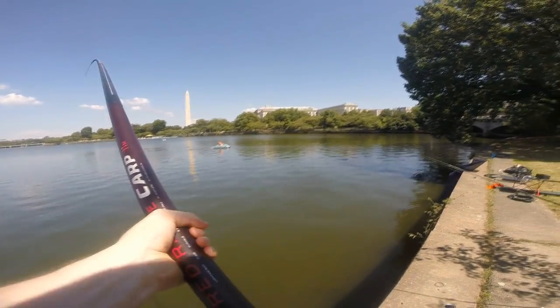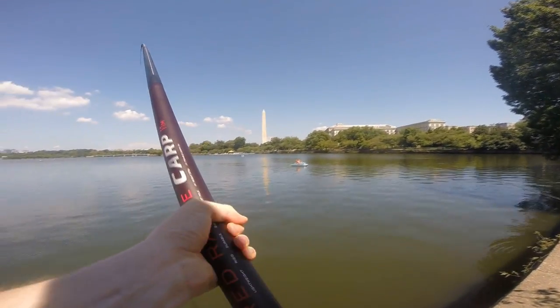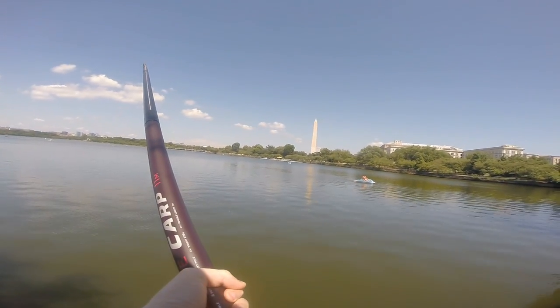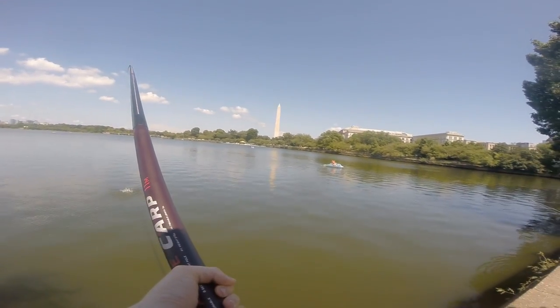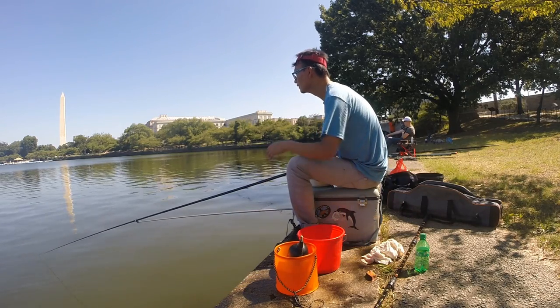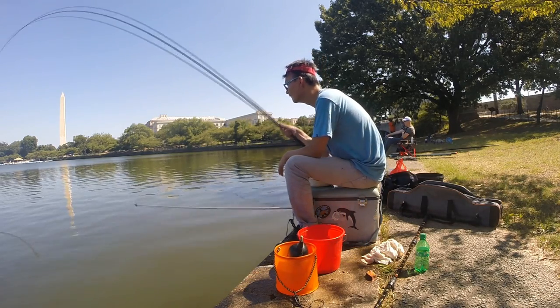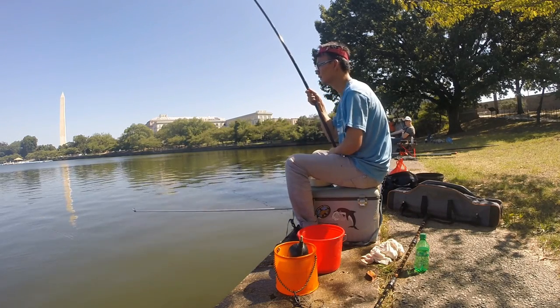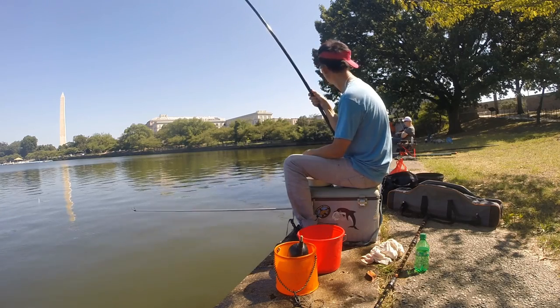If you break your rod, you're not breaking the bank. There we go — a little catfish!